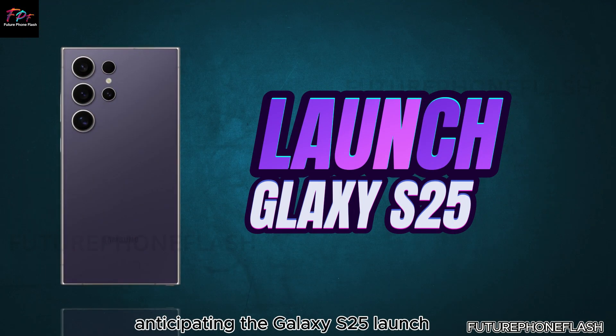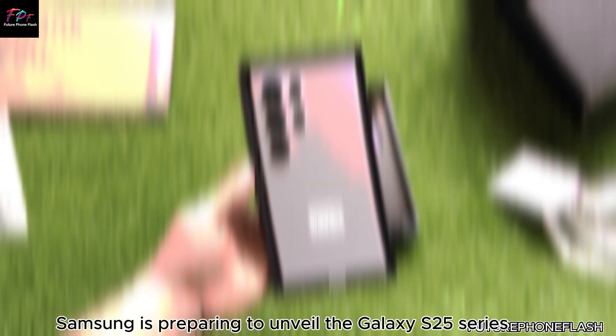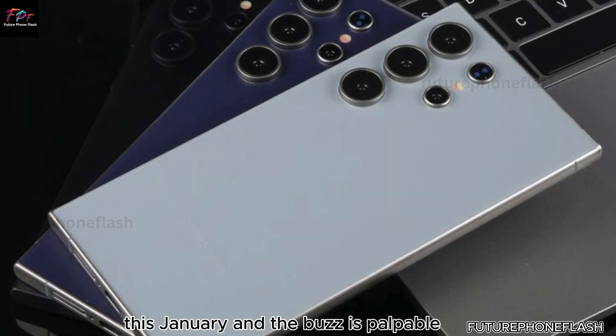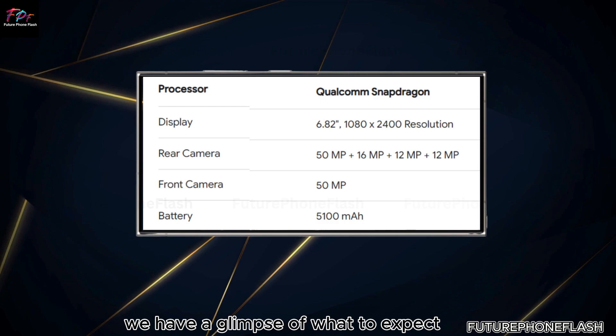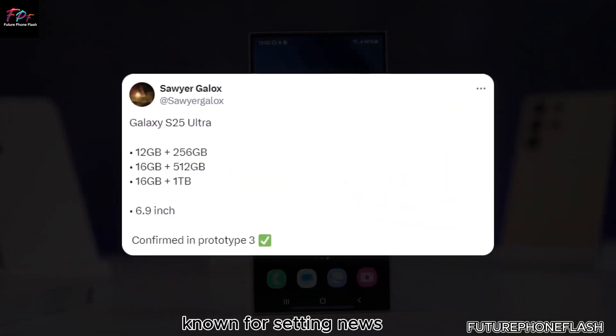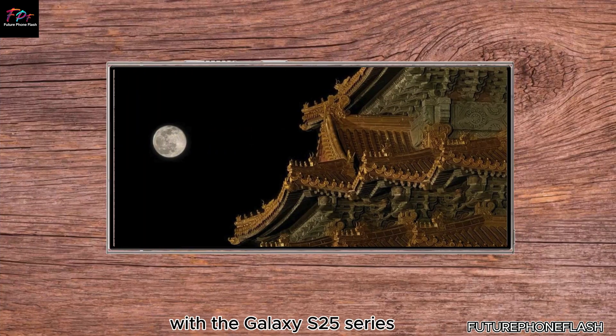Samsung is preparing to unveil the Galaxy S25 series this January, and the buzz is palpable. Thanks to leaks and rumors, we have a glimpse of what to expect, especially regarding the camera specifications. Known for setting new standards in smartphone photography, Samsung continues to innovate with the Galaxy S25 series.